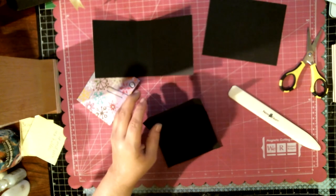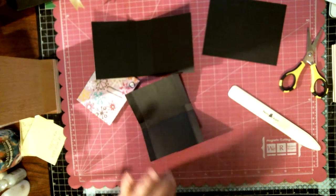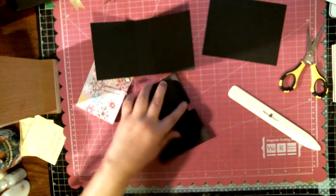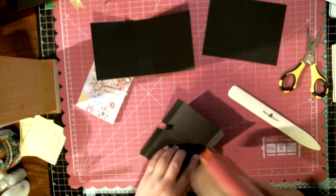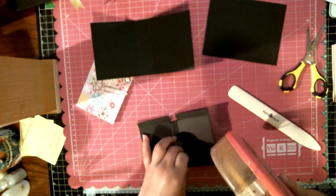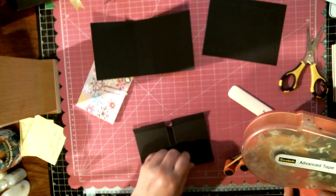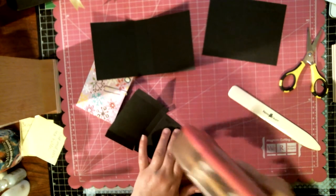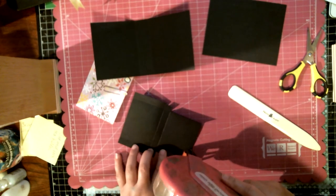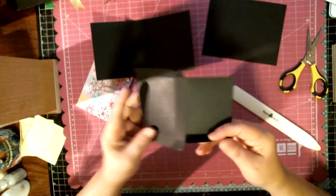I'm going to use my ATG gun because I'm on video and my hands are hurting. However, if you're going to give this away as a gift, I would use score tape, red line tape, or any kind of strong adhesive. The ATG tape I'm using isn't as strong as the Scotch brand, but this one I'm just putting together to share with you — it's not really going to anyone.